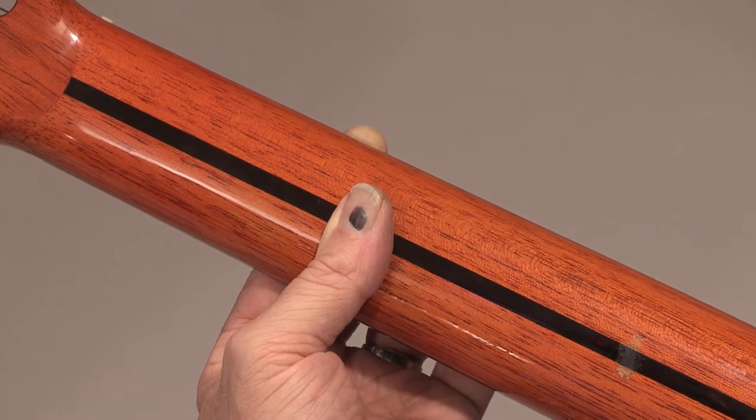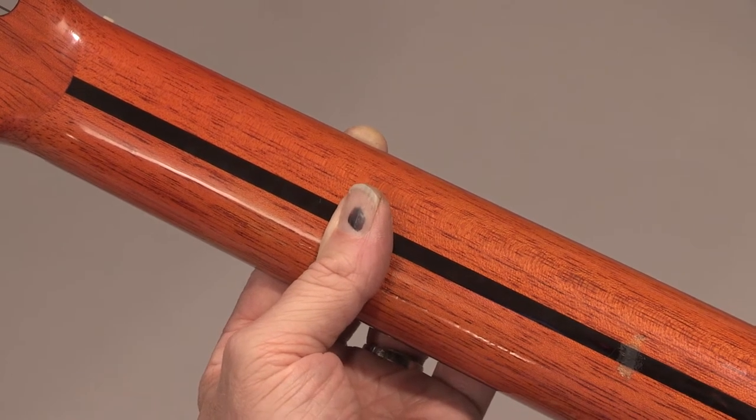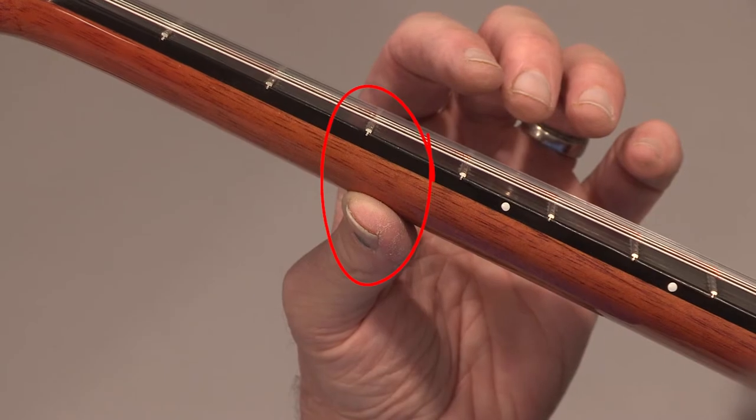Place the thumb in the middle of the neck, perpendicular to the neck, leaning a little on its left side, and just past the third fret.